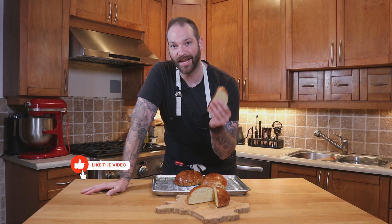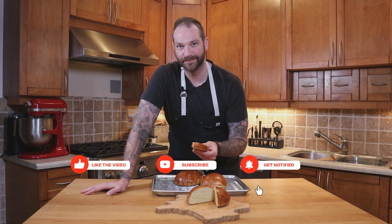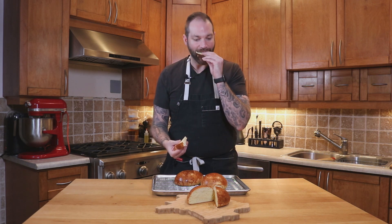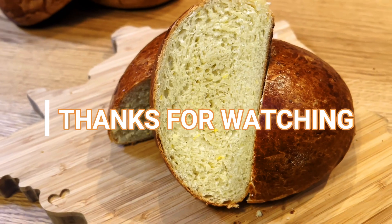If you enjoy this recipe, please like, comment, and subscribe, and I will catch you on the next episode. Bye!